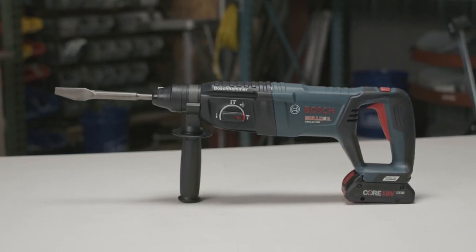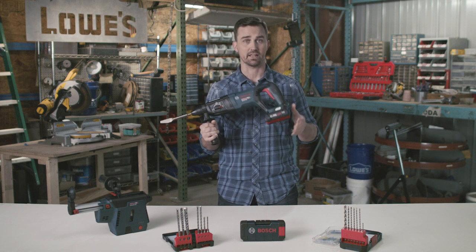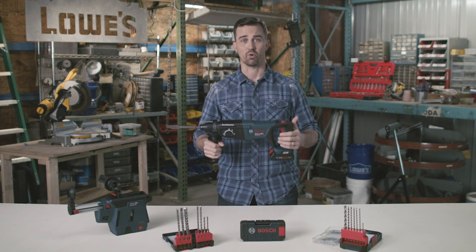The Bosch Bulldog is legendary for its performance in drilling and chipping concrete. Now with the Core 18V lithium-ion battery, the Bulldog has the same toughness and all-day reliability without having to drag around a bunch of long cords.